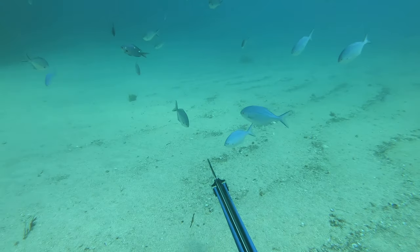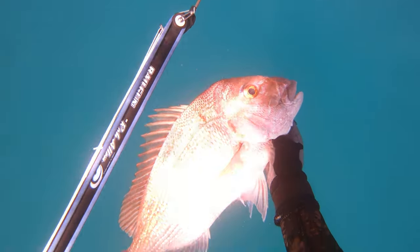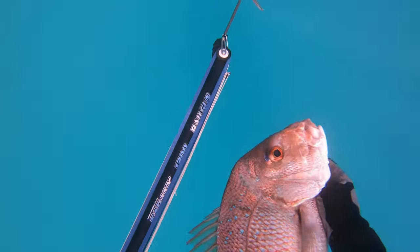I tried lots of methods but I couldn't quite get onto the bigger snapper. You can see this one up in the top right — he's about 15 pounds — but all I could manage was this small paddy.